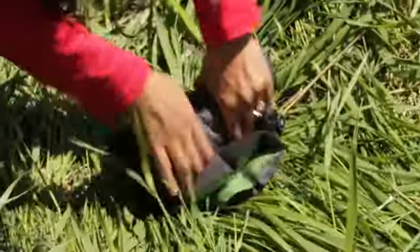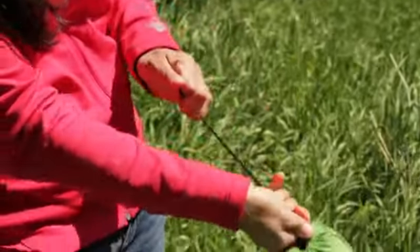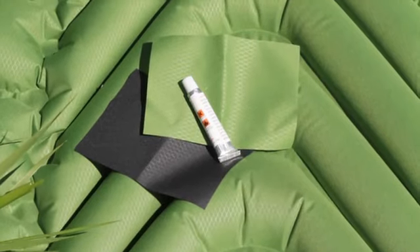The Klymit Static V easily folds to fit into its own small stuff sack and is made of durable 75D polyester fabric. It also comes with its own patch kit.